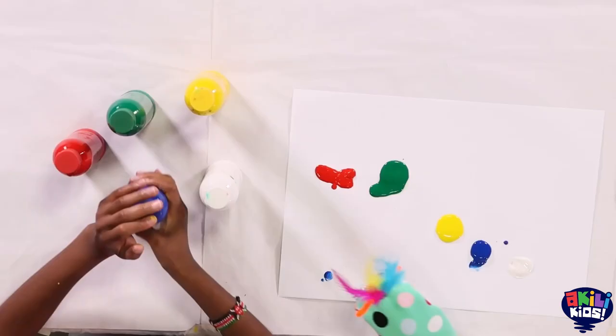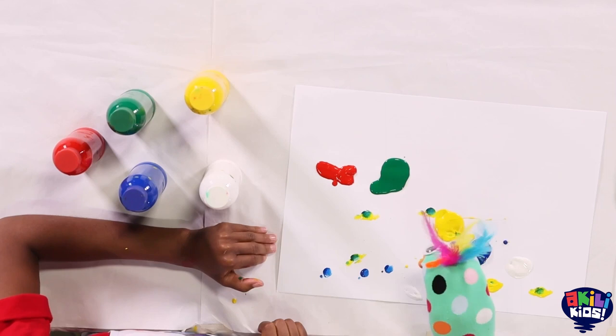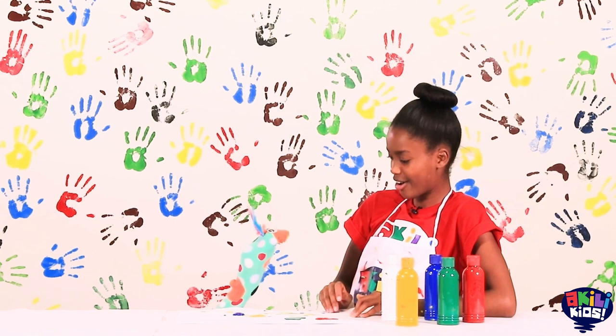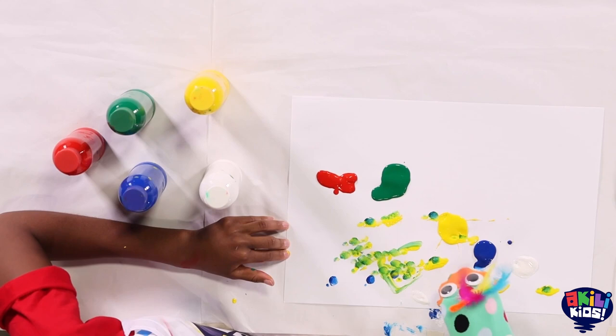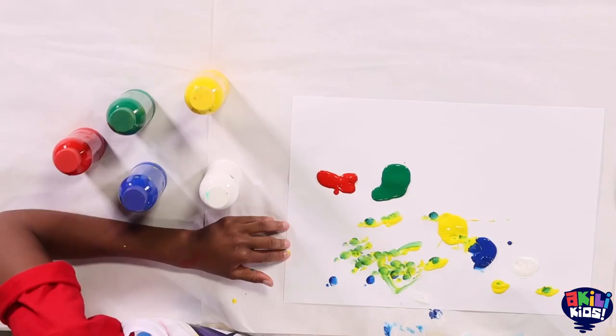Okay! That's a great technique! Wow! That's very pretty! So can I guess what you're making? No? Not yet? Okay, keep painting first!